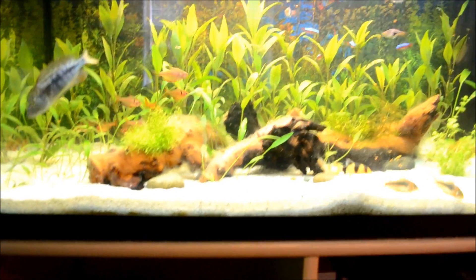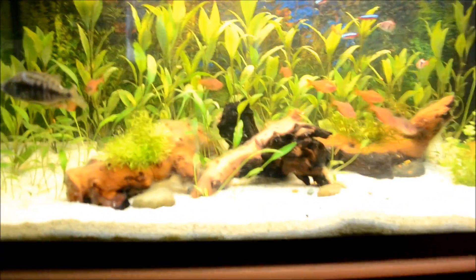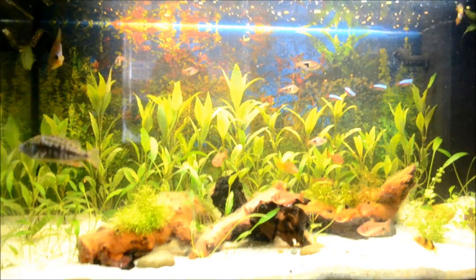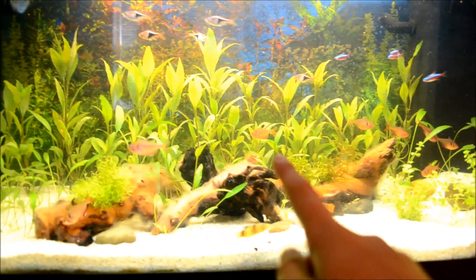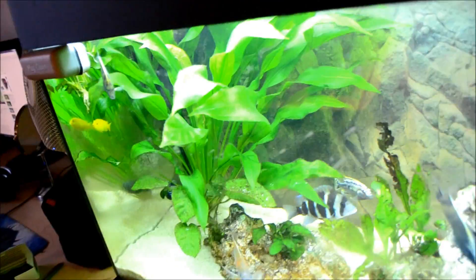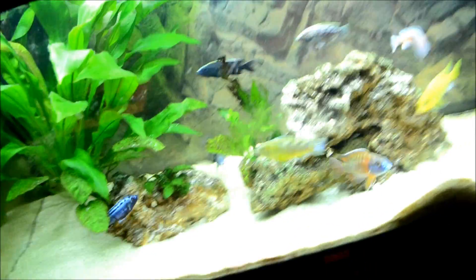Also, today I'm actually going to be releasing two Tutorial Tuesdays, and I'm going to do that every Tutorial Tuesday from now on. One is going to be about the planet tank and the other about African cichlids. Just look at this sword plant — I got it from the old setup and the fish absolutely love it in here.